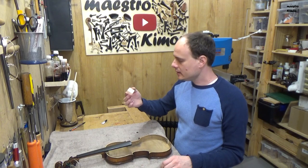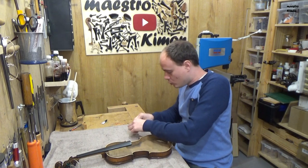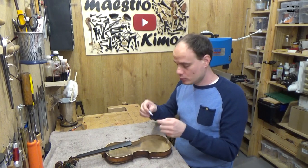The block is ready. I can glue it in place, but before that I will glue these small parts that I have on the ribs, and I will use super glue to do that.